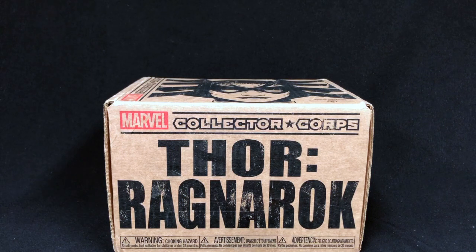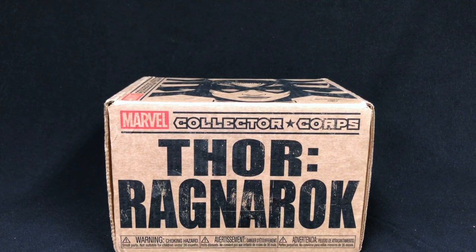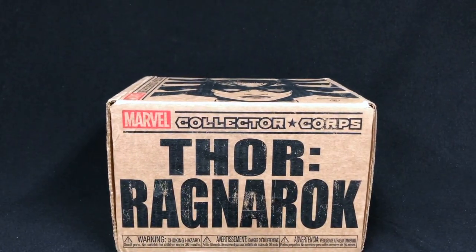Hey guys, Ultimate Toy Collector here. I've kind of gotten away from doing the Marvel Collector Corps boxes, and there was a reason for that — most of the Marvel boxes kind of sucked in my opinion. I just saw Thor Ragnarok on Sunday and thought it was a really good movie. I'm a huge Marvel fan but I can't say I've always been a huge Thor fan. The first two movies were good but not great — though my cousin loved them.